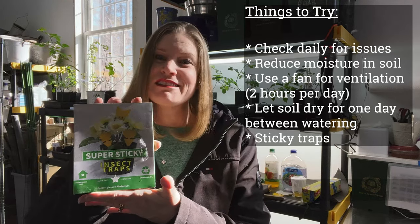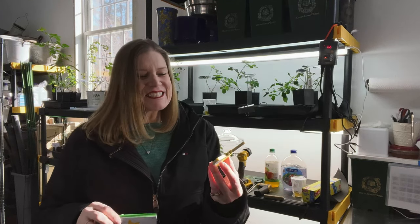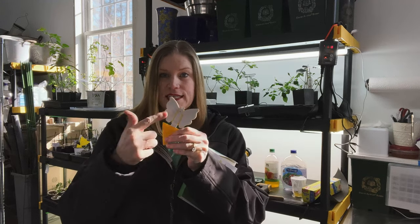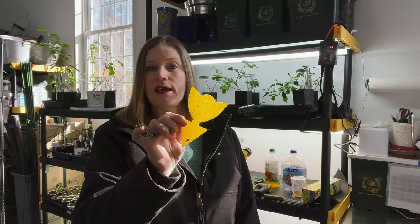What I tried next are the sticky traps. They're gross, but they work. They come in lots of different shapes and they're so inexpensive on Amazon — about $8 for 25 of them. You peel off the sticky part at the top and it just sticks into the soil. Look at this disgusting sticky mess of bugs. It's awful, but it's a solution and it definitely works. It traps the bugs on the sticky surface until they die. They're attracted by the yellow. I change it out whenever I get tired of looking at it.